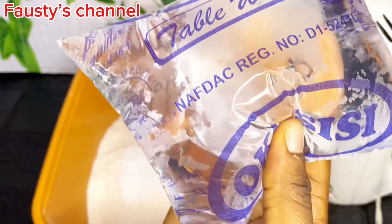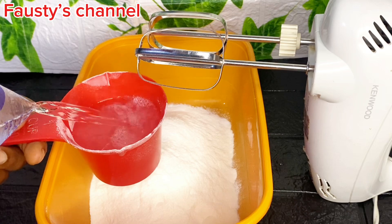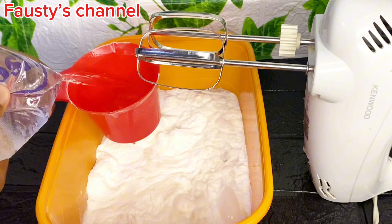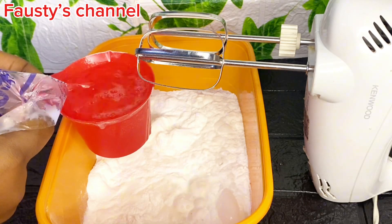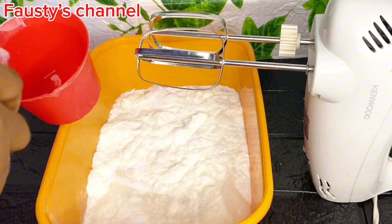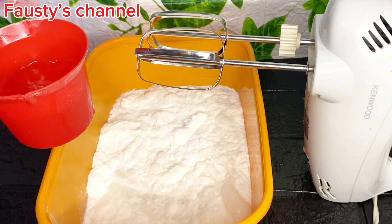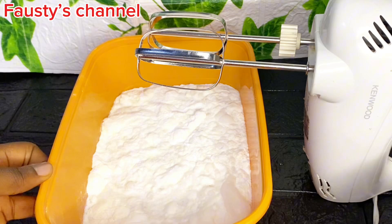After measuring the powdered whipping cream into your bowl, the next thing to add is your cold water — your chilled water. If you have cold milk you can actually use it instead; you can use cold milk of the same quantity if you enjoy very milky ice cream. I added about two and a half cups of cold water for this ice cream.